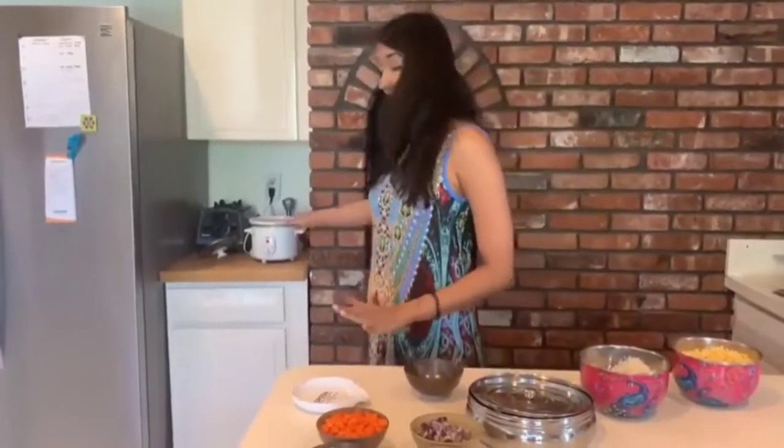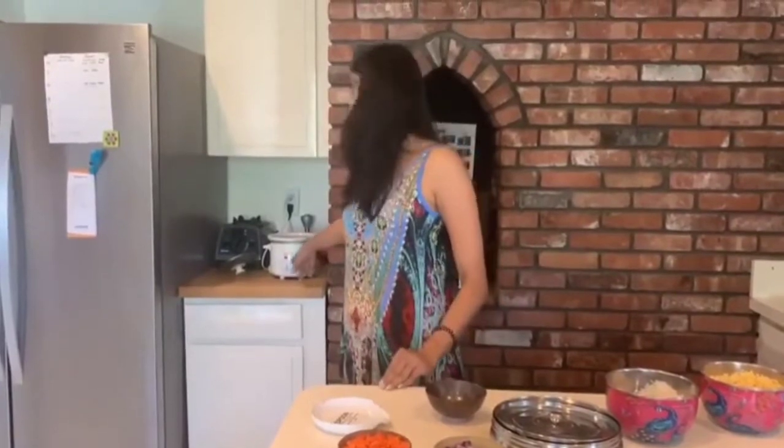Hi there, so today I'm going to show you how you can make khichdi super easily in your crock pot. The first thing I've done is I have this little slow cooker and I put it on high setting to let the inside warm up.